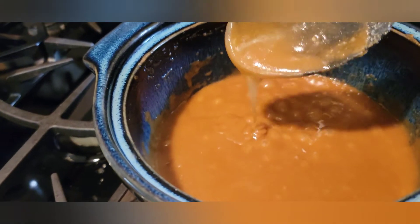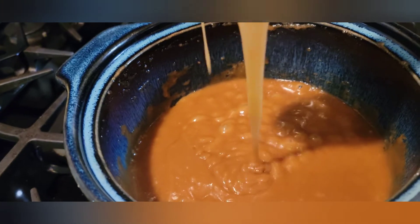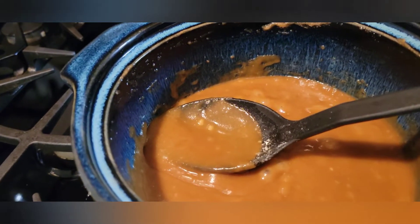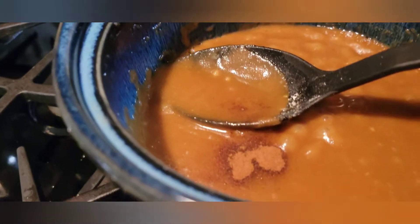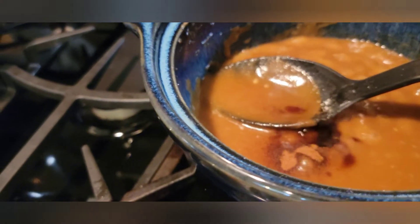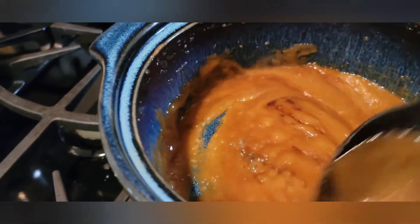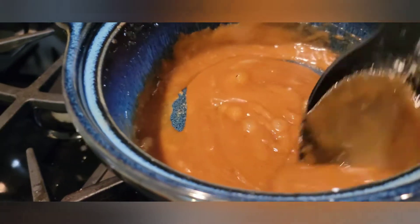Alright, and there it is. As you can see, the consistency is a little thicker now. So at this point we're going to go ahead and add the ground cinnamon and the cloves, as well as that teaspoon of vanilla extract. We're going to give that a stir. Be mindful of your heat — I've got a little boil going here so I just turned it down just a little bit.